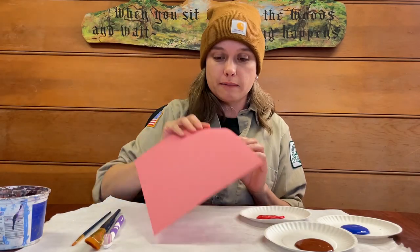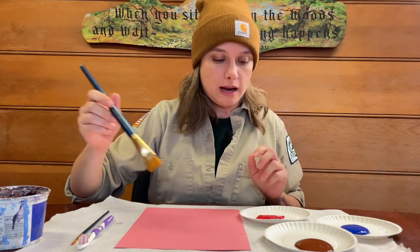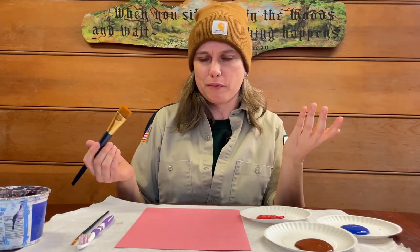For our first print, I'm going to start with some pink paper and maybe some red paint. For our first animal, I'm going to start with a deer print. Today, we're not only going to use a paintbrush, but we're also going to use our hands as our paintbrush, so to speak.